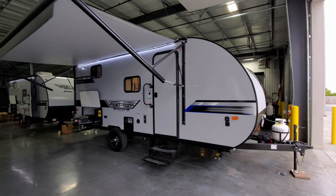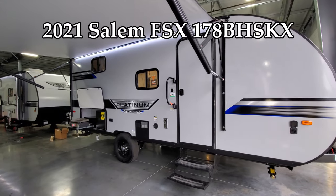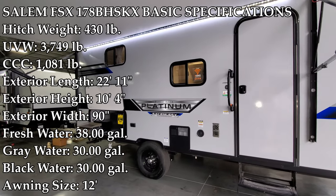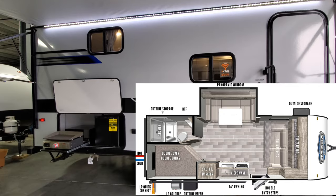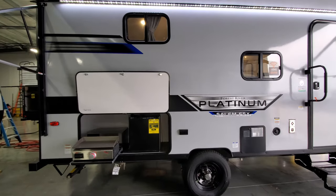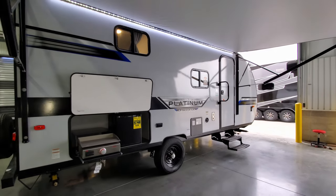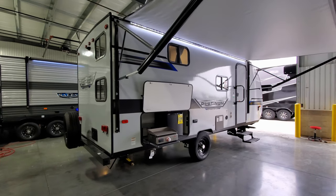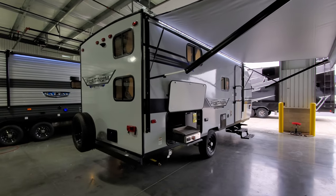Hey everyone, welcome to another All About RVs video. Today we're going to take a look at this brand new 2021 and a half Salem FSX. This is the 178BH SKX model, the Platinum Edition fiberglass version. They also make a metal-sided version which is a little less expensive, but this is one of the most popular small bunkhouse trailers on the market right now for a family — really affordable.